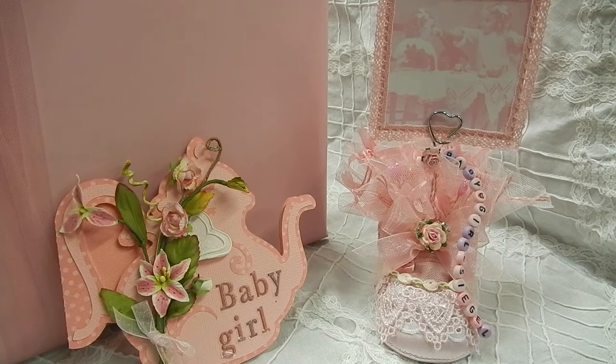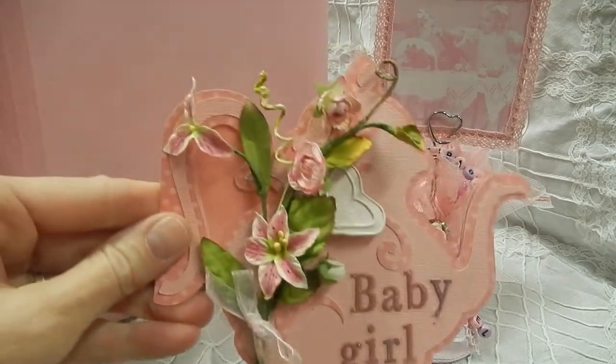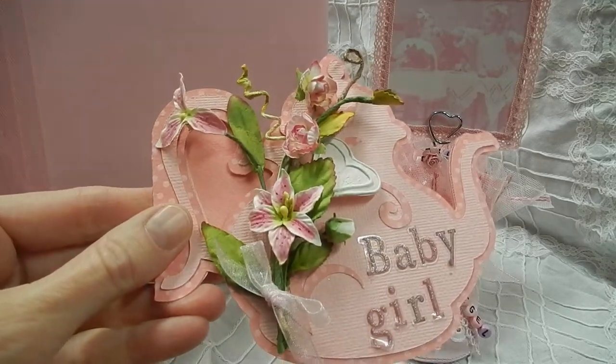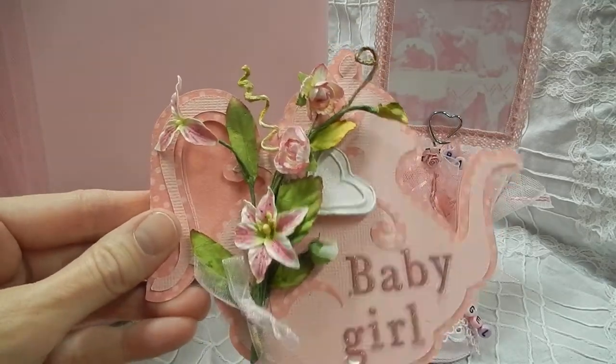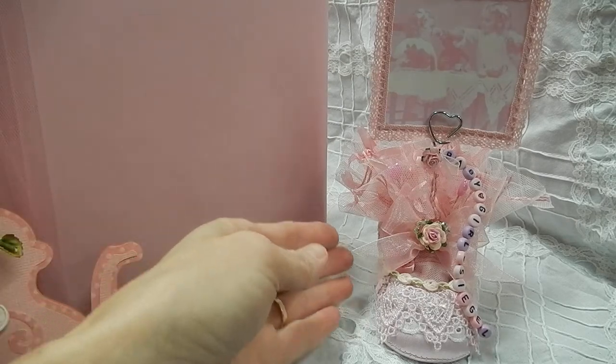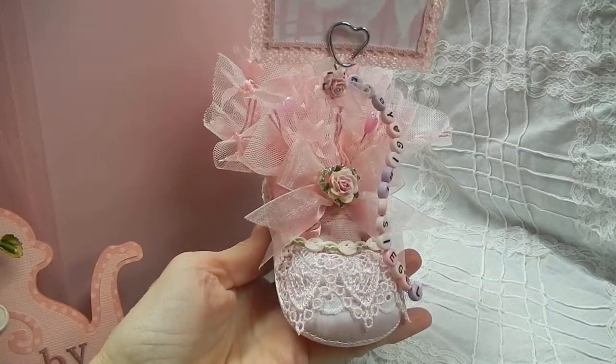That's all wrapped up and ready to go, and I did make a little teapot card. This was just using the silhouette right off of there, put a little spray on top and some stickers that say 'baby girl' — real simple, but I like the way it came out. And then I made a little baby shoe and altered it up.